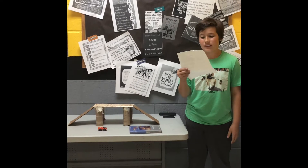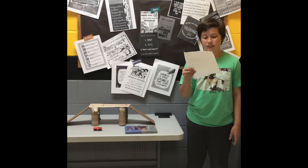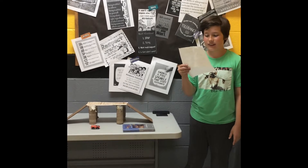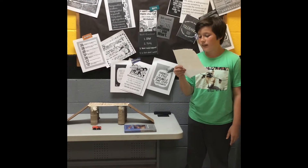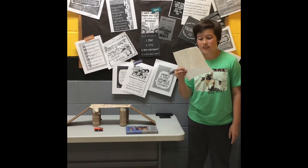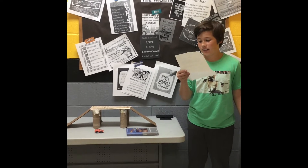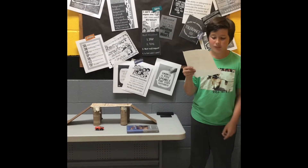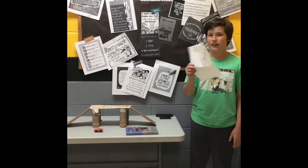At first I researched different types of bridges and I found the Golden Gate Bridge, so that's what I based this off. Then I researched pillars and found paper towel rolls were my best option. Last, I researched ramps and how to attach them. I actually did this at home and my brother helped me. I learned that if one thing didn't work, I would have to keep trying until something did.